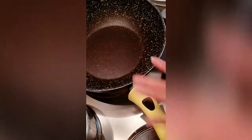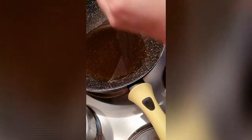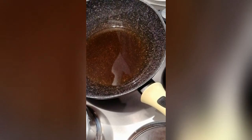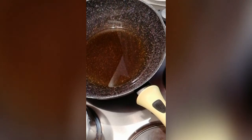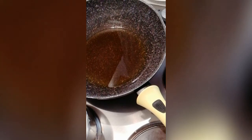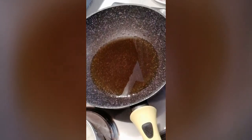Okay guys, we're heating up our pan and I'm just gonna add some oil — probably about three or four tablespoons. I'll add all the ingredients listed on my YouTube channel description, so just check it out — this is a sotanghon or glass noodles recipe.